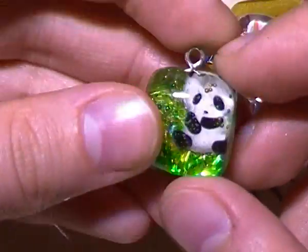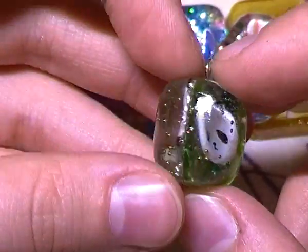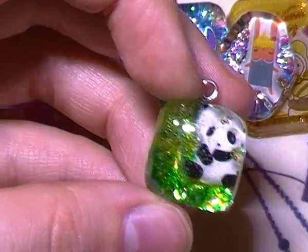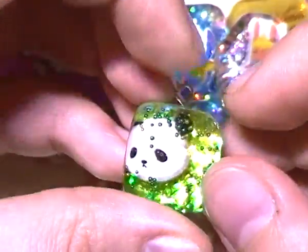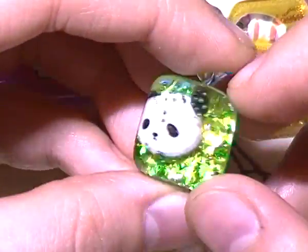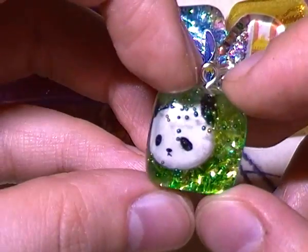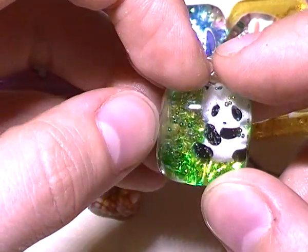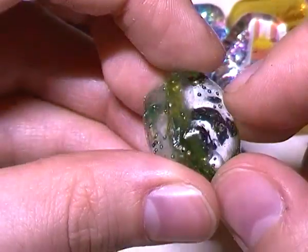Next I made these two little panda pieces, and I polished them off and decided to stick them together because they didn't really come out the way I wanted. But in the end I thought they were still really cute anyway, so I glazed them and I'm going to hang that on my cell phone. There's this little panda face and just this panda here — they have light and dark tinsel in the backgrounds of both, and some micro marbles throughout.